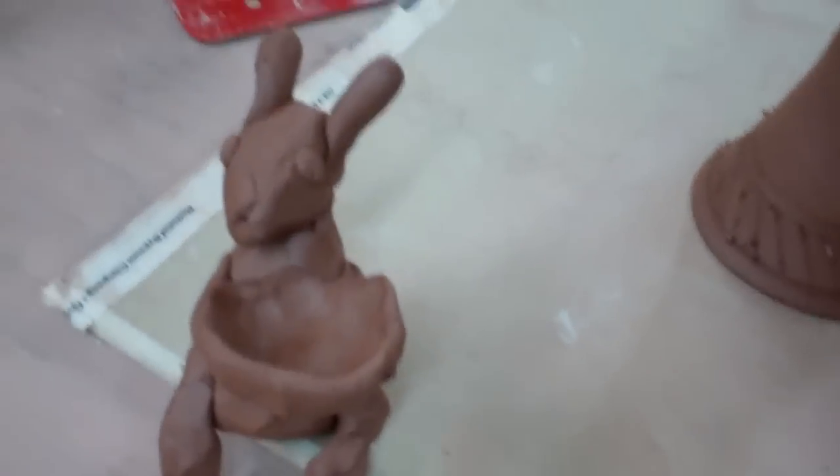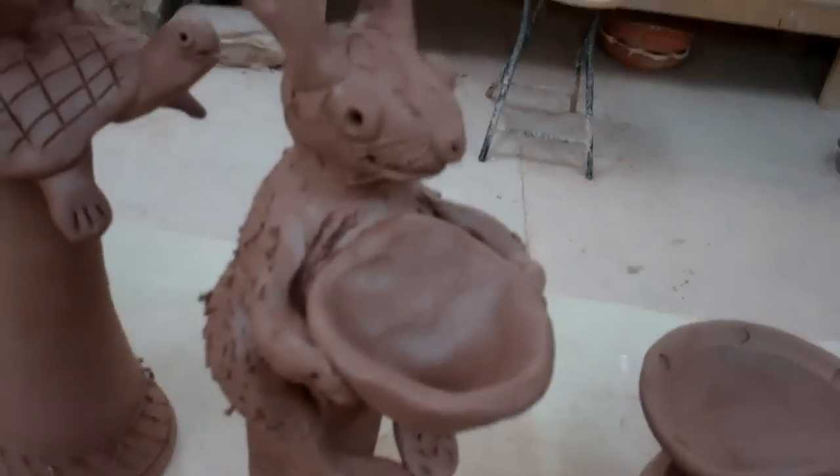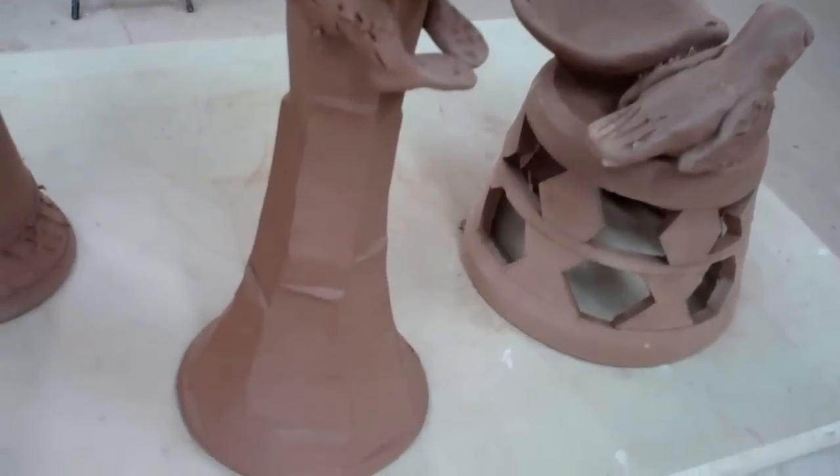This was just sort of my rabbit prototype. That's some of the stuff I'm working on.